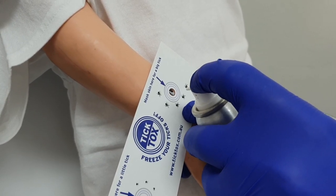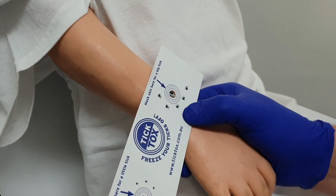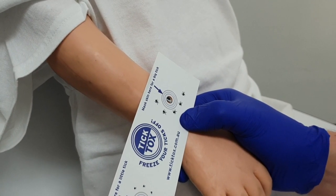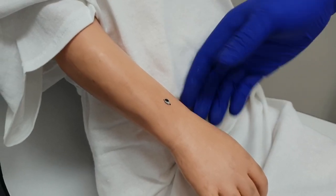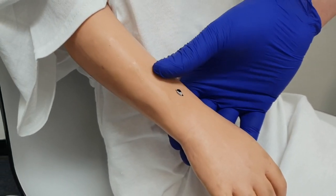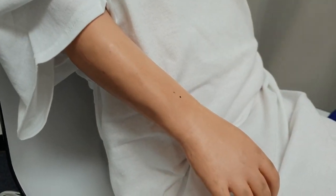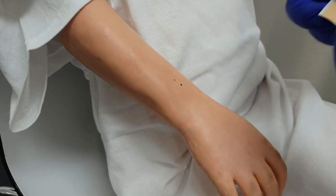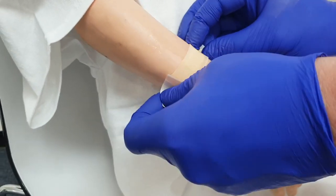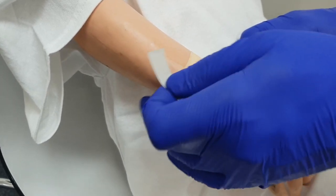This will freeze the tick, and then after five minutes you simply brush the tick away. It's been five minutes — just brush your finger over the top to brush the tick off, and apply a small band-aid to the bite site just to protect it.